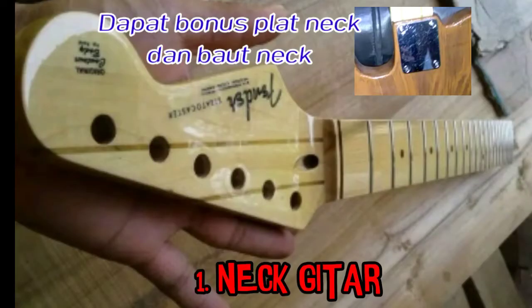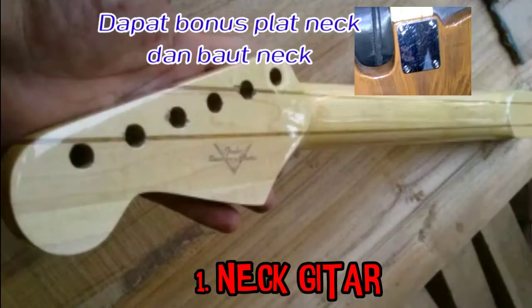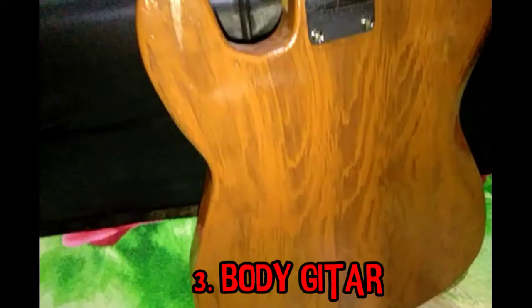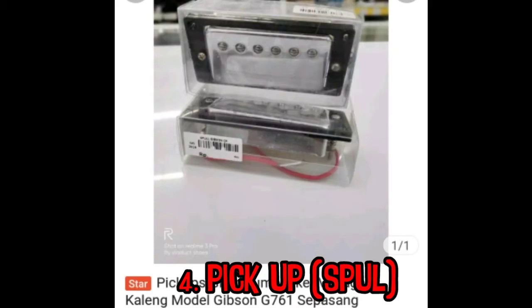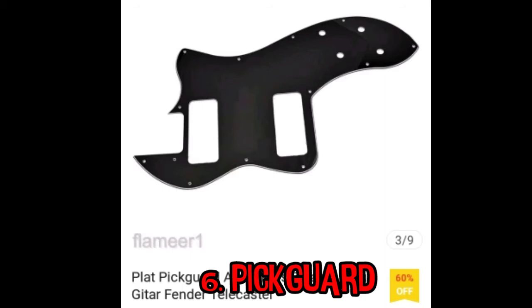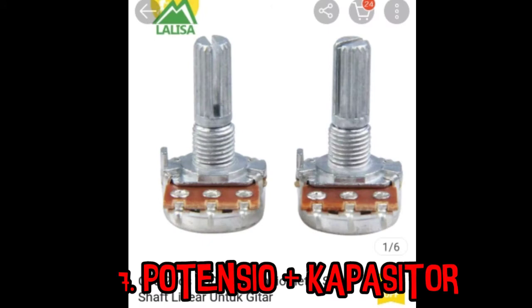Dan yang harus teman-teman beli yaitu: pertama, neck gitar; kemudian dryer untuk stem atau tuning; lalu body gitar — kalau saya ini buat sendiri; kemudian keempat, pickup atau spool; kemudian bridge, tempat memasang senar gitar.